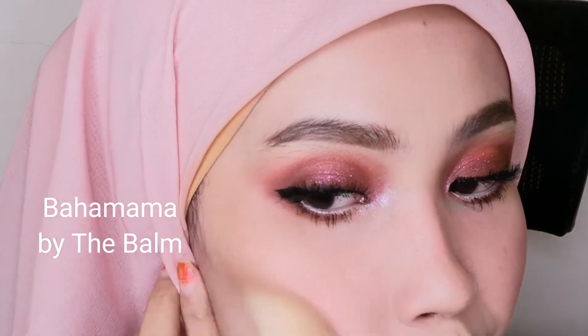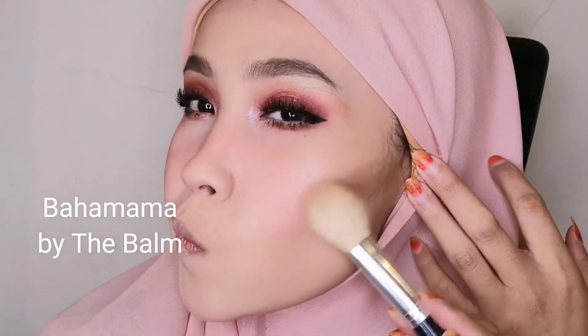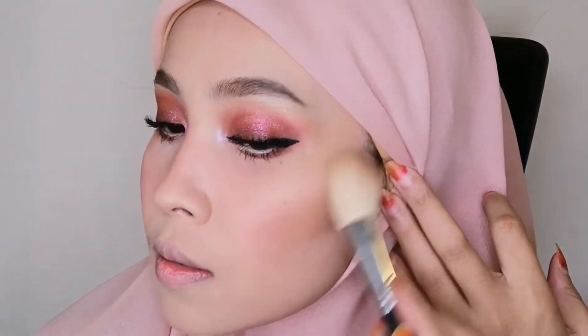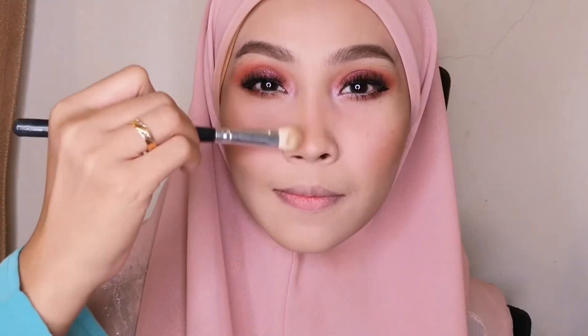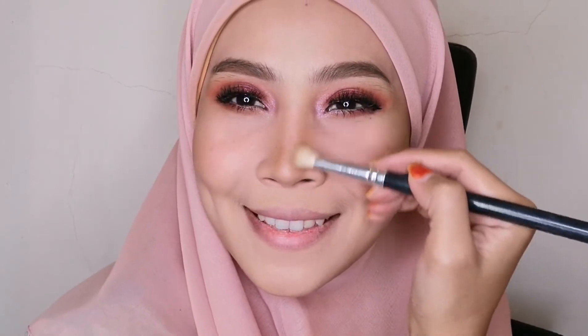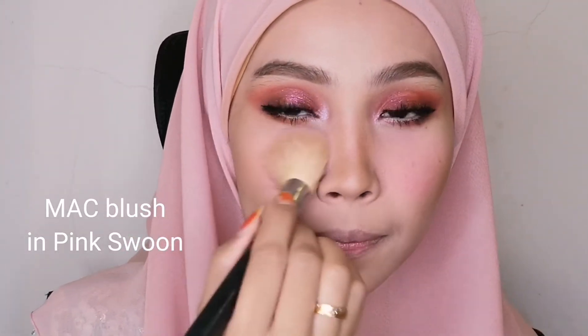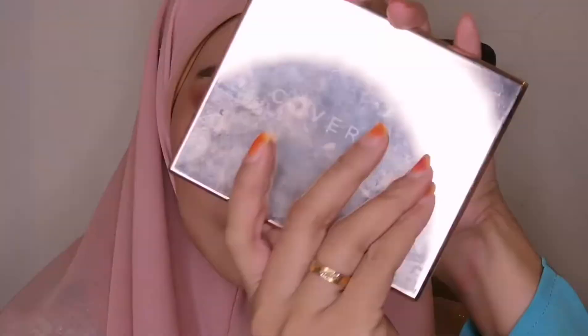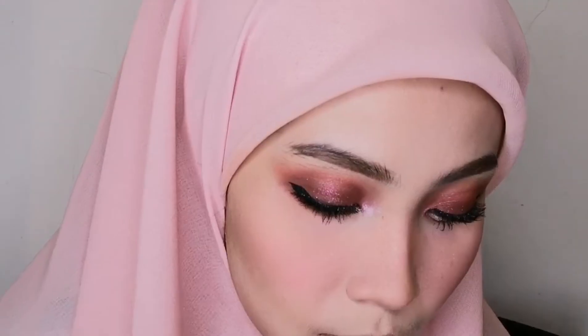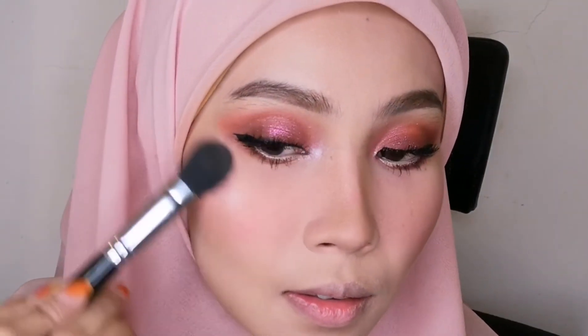For bronzer, I'm using Bahama Mama by The Balm to create cheekbones, and also applying it to the nose to make it appear higher. Moving on to powder blush — I'm using Pink Swoon by MAC for a lovely pink, dolly effect. For the highlighter, I'm using Cover FX in a light pink shade to give a beautiful glow.